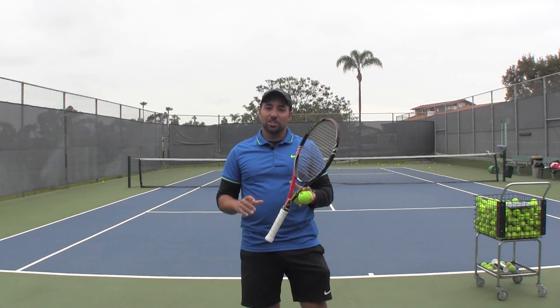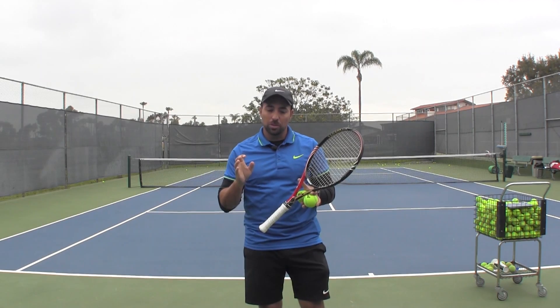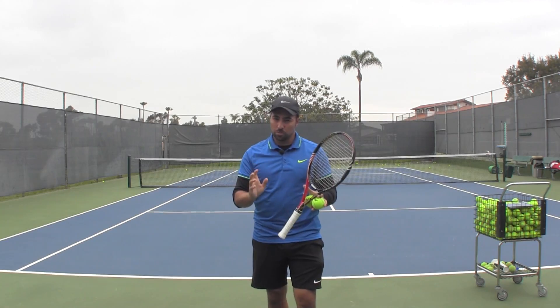Hello, Nadim here, Online Tennis Instruction. I have a serve video for you today again, and this happens to be one of my favorite parts of teaching the serve — the beginning of the service motion.